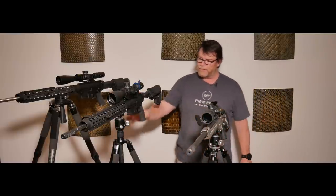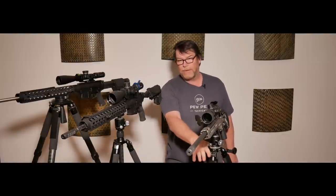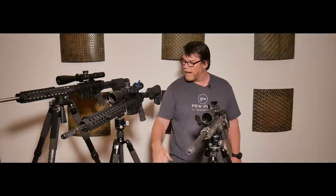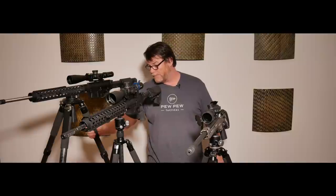This particular tripod is the RT-75. Both the RT-75 and RT-80 are capable of holding up to 44 pounds, but this beast right here — the RT-90 — can hold up to 88 pounds.